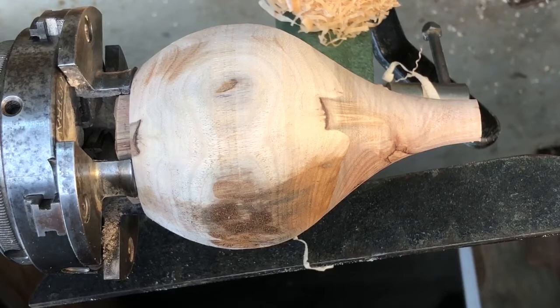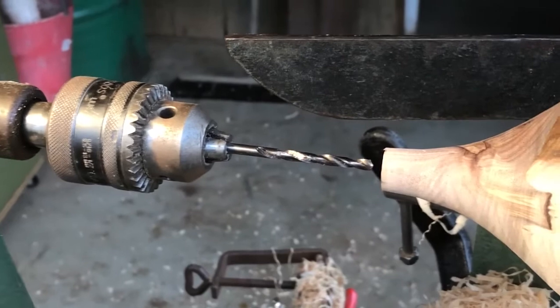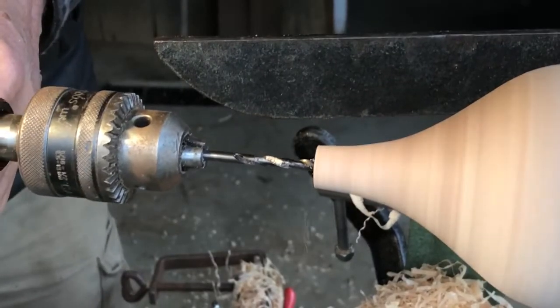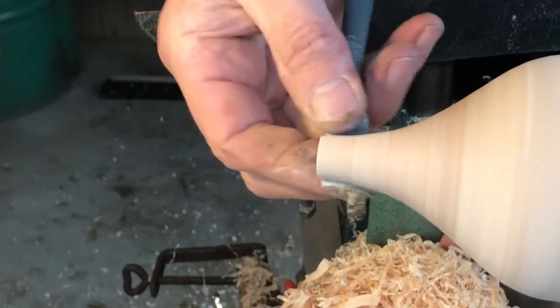I missed a shot here where I turned down the top to final diameter, but it's now ready to be drilled using a 4mm diameter drill. I mount this in a chuck inserted in the tailstock. Backing out the drill occasionally to clear the waste stops the bit overheating and clogging.